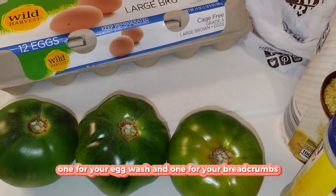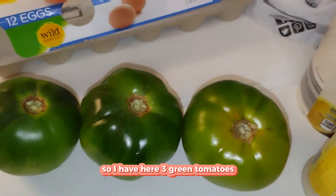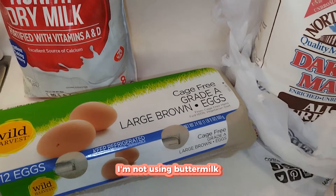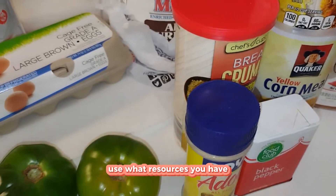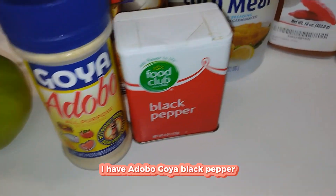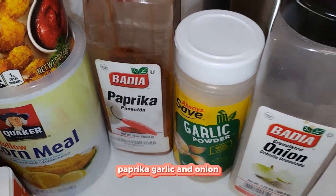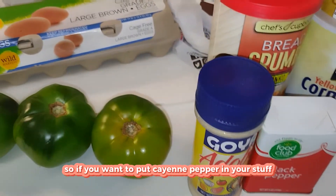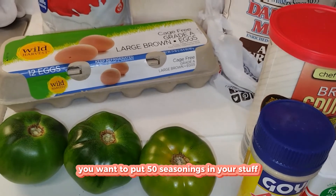I have three green tomatoes, fresh from the garden. I've got egg, non-fat dry milk — I'm not using buttermilk, please don't come for me. I've got flour — use what resources you have. I have Adobo Goya seasoning, black pepper, yellow cornmeal, panko breadcrumbs. You can use any seasonings you like: paprika, garlic, onion powder. I'm not going to use anything cayenne-wise because Gary doesn't like cayenne.